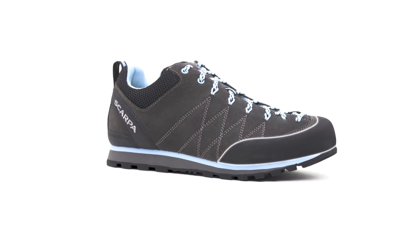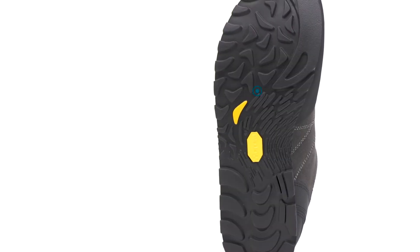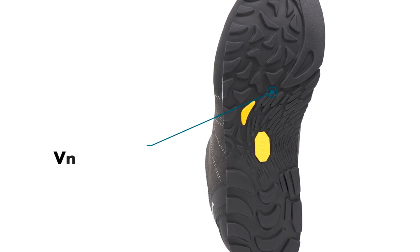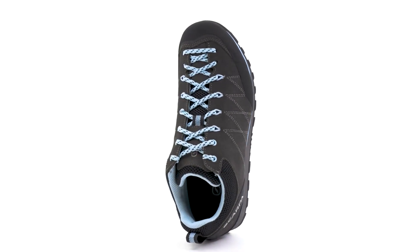The rubber toe rand provides superior abrasion resistance in rocky terrain. An extra-sticky Vibram MegaGrip outsole delivers outstanding traction and stability on mixed trails, rocky terrain, and sketchy scrambles.